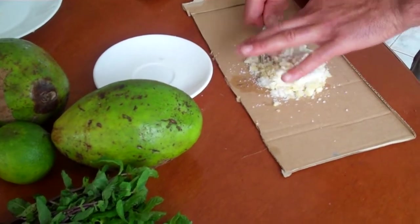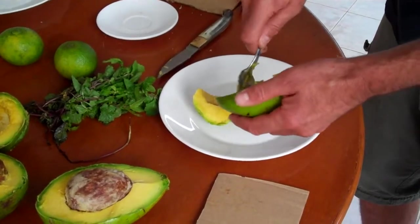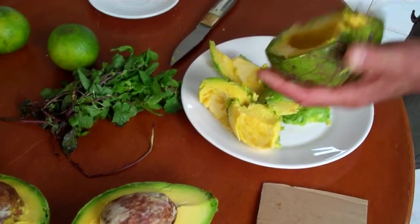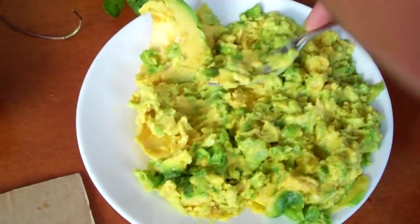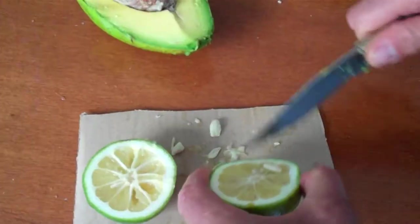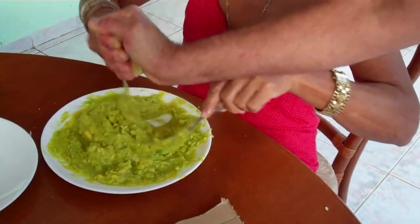We are going to start to crunch the whole garlic like this. Let's get all the avocado out — Cuba style! Cuban lemon! Normally we drink the lemon in Cuba for the mojito. Mucha lemon!